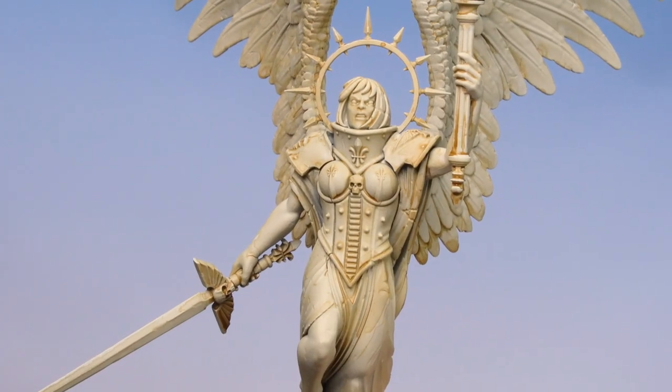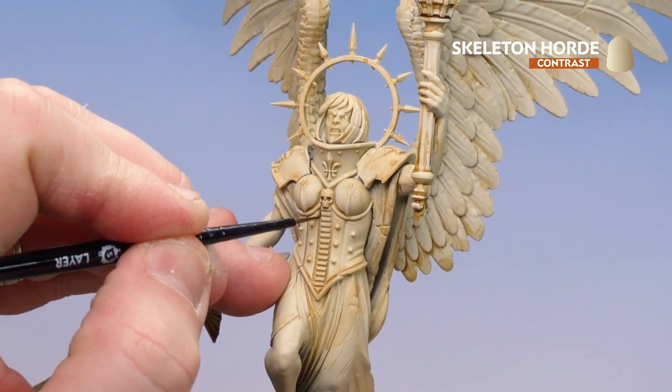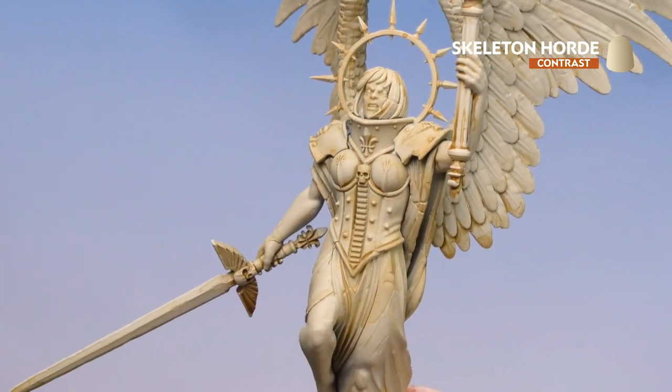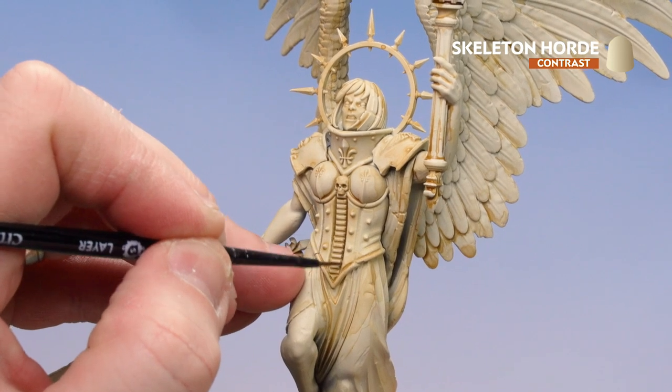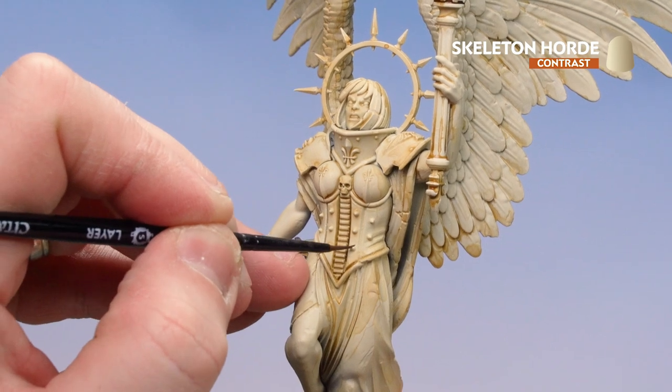With that thinned down Seraphim Sepia now dry, I'm going to get some Skeleton Horde and start running that into some of the deeper recesses. It's a bit stronger in tone and has more pigment in it, so it's great for just dropping into the recesses. You've got more control if you use a small brush. Just take your time and work your way all the way around.